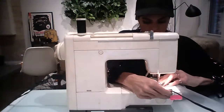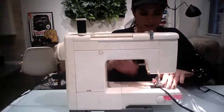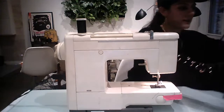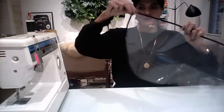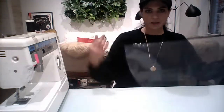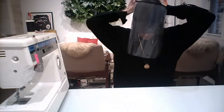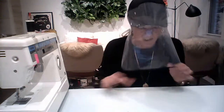You just continue sewing all around your entire face mask — in and out, in and out, and you stitch all the way around. Once that's done, you have your finished face mask. You can see the trim all around it, and then I have two long pieces on either side. Now all I'm going to do is take a baseball hat, which we all have, and actually just tie it on.